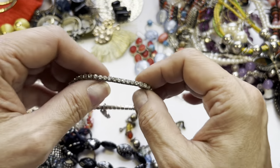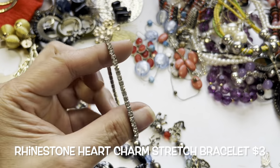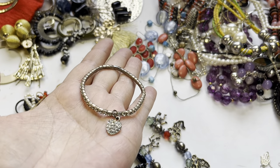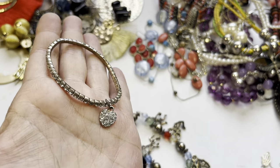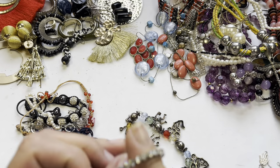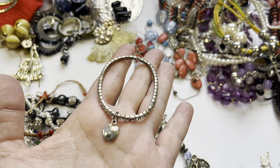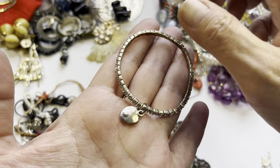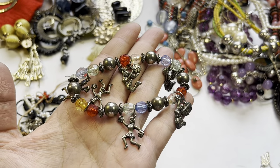Here we have some stretch bracelets that will be in the craft lot. This is another stretch bracelet with a really good type of elastic. It has this very cute heart charm filled with rhinestones. All the rhinestones are around the bracelet and it's intact. There's a little blister on the back of the heart but it's in good condition.